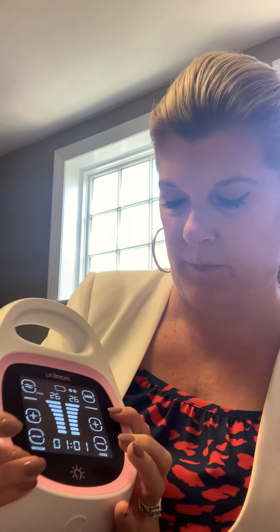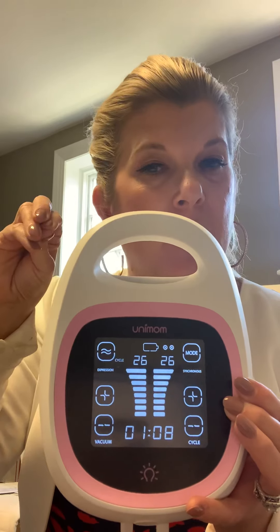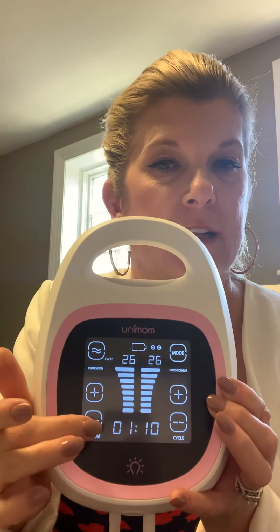For your expression phase, you can also set your vacuum strength and your cycle speed. Your vacuum strength is how much pull there is, and the cycle speed is how quickly. You always want to start with the lowest setting that's the most comfortable.